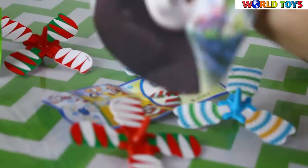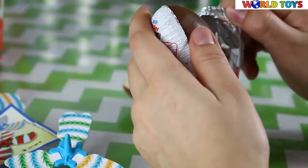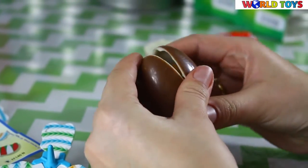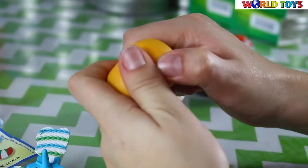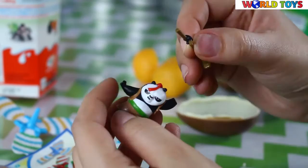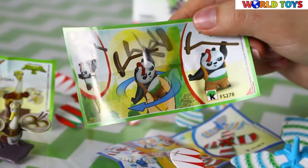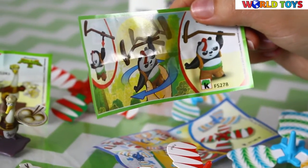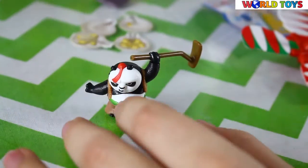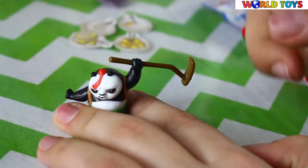And that means that in the last egg we will find somebody from Kung Fu Panda. And this is a little friend of Po. Unfortunately I don't know his name, but I'm sure that you will help me with this by writing it in the comments. He can swing his shovel and he is very dangerous.